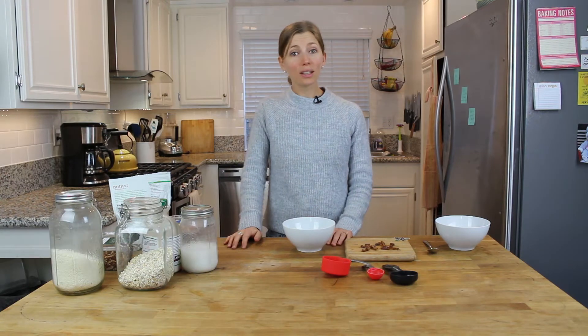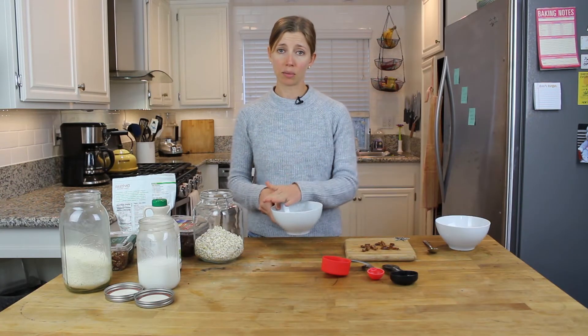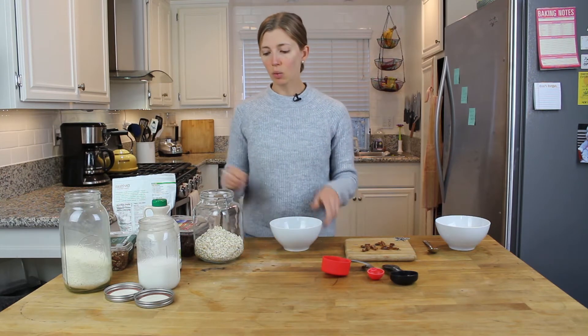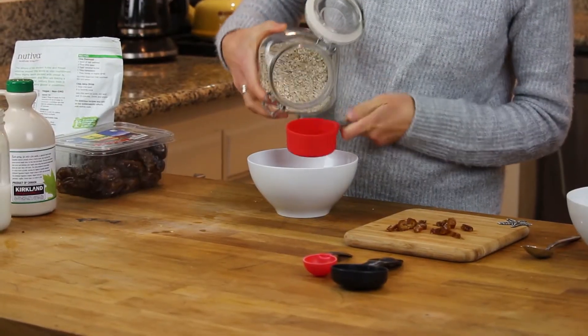I'm going to show you what to do. I've got a regular bowl and we're just going to do one serving size, but you can obviously double, triple, or quadruple this — whatever you need to feed however many people. We're going to start with gluten-free rolled oats, organic if possible.